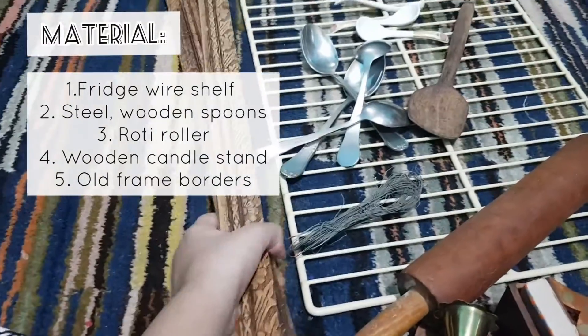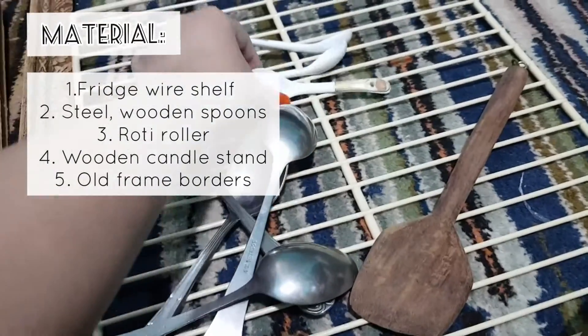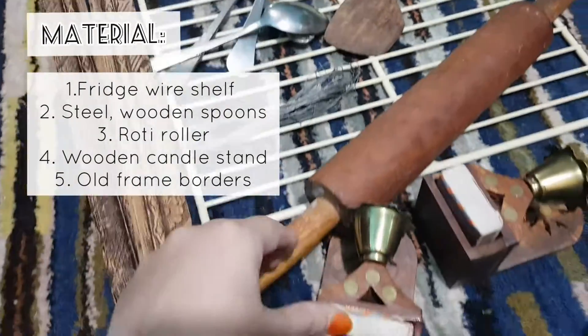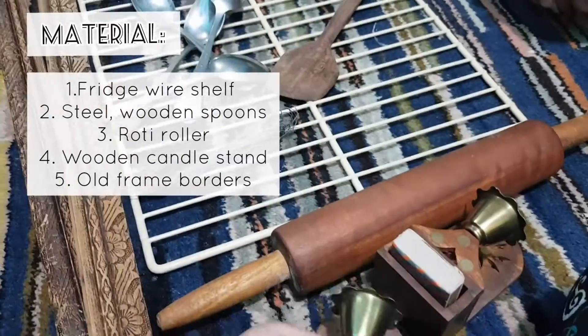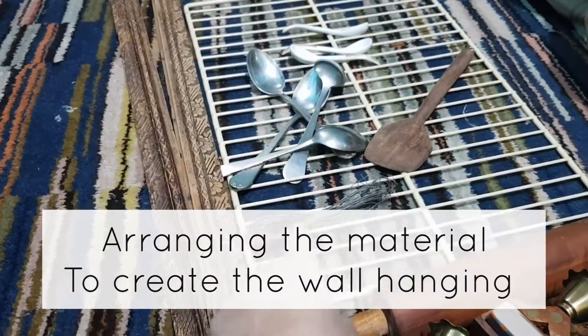There is a balan, some wooden sticks, some steel spoon, some wooden spoon, some glass. And now we are going to compile this entire stuff and create a wall hanging for the hallway.